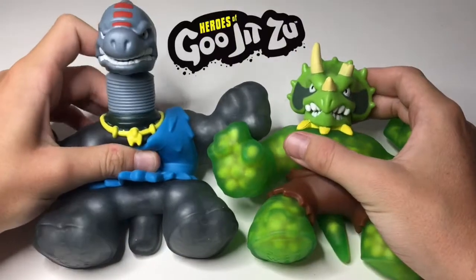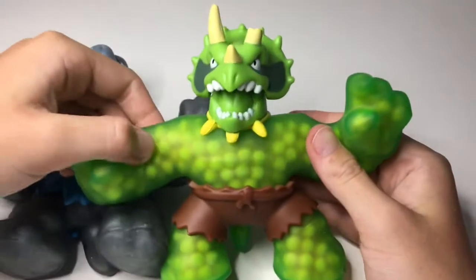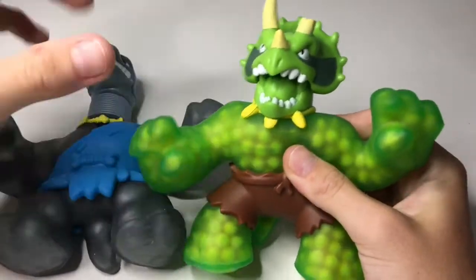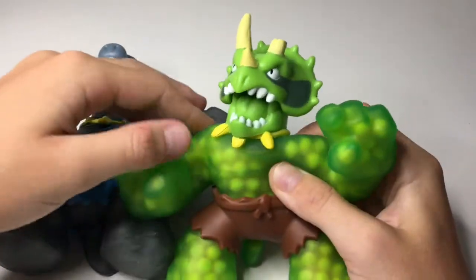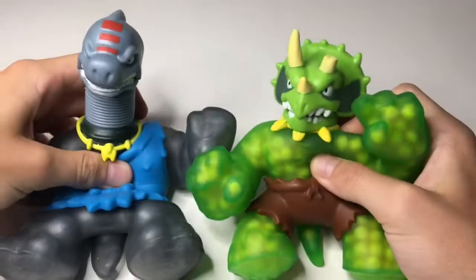Hey guys, welcome back to my channel. Today I will be showing you these two Gujitsus I only got today. First of all, I just want to say that these are really cool. This is my second video so I hope you enjoy it, and now let's get into it — I got these two ones.